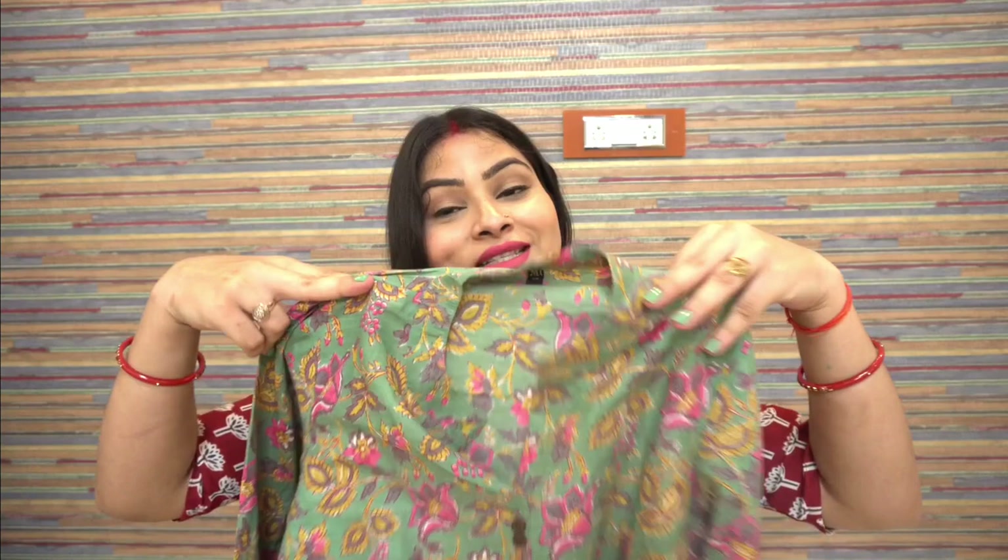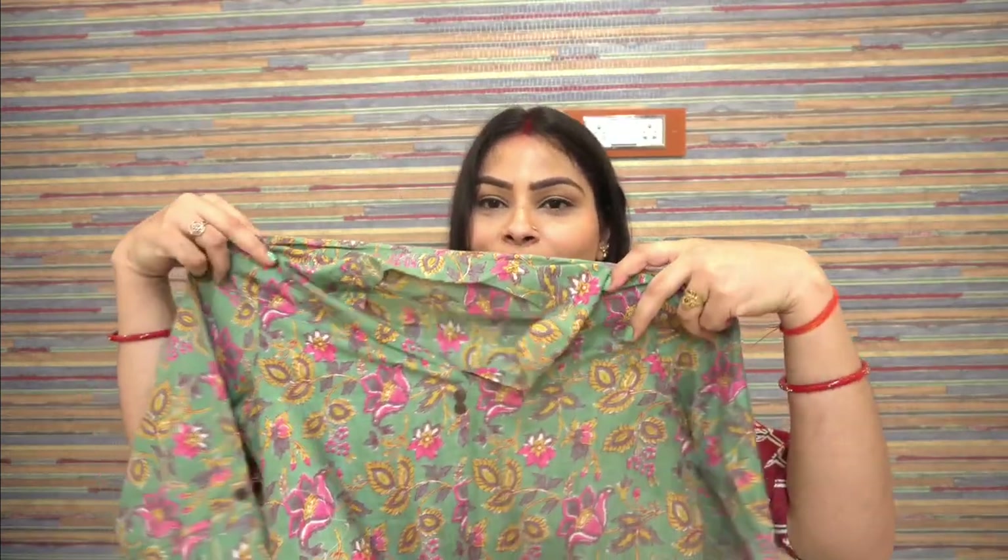It has 3/4 sleeves as well as sleeveless options, with a little bit of detailing, making it very stylish. You can also wear it to the office. All of these clothes are great for teachers or working girls. If you want, you can go one size up, but medium fits my body type perfectly.